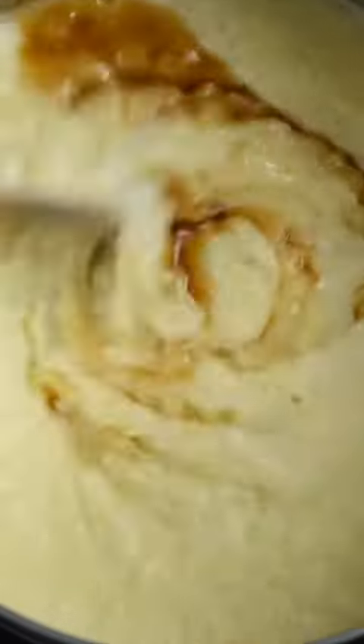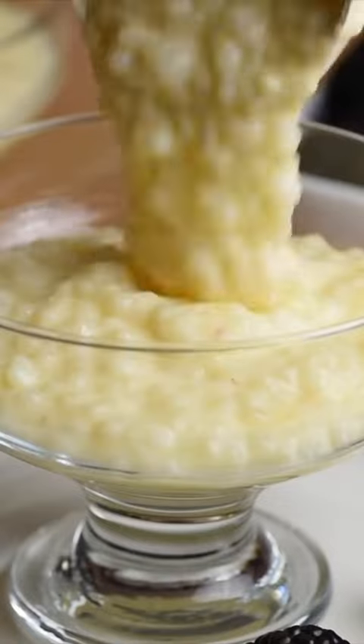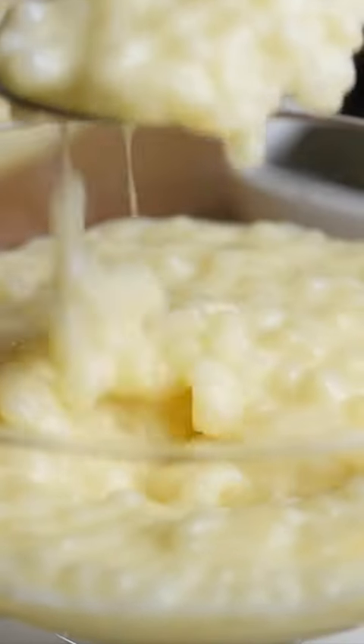Then add in one teaspoon of vanilla. Note that different brands of tapioca pearls call for different instructions, so pay attention to the packaging. You can enjoy this warm or cold — it's so good! For the full written recipe, helpful tips, variations, and storage information, there's a link in my bio. Enjoy!